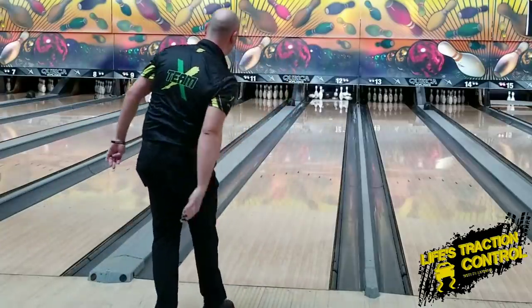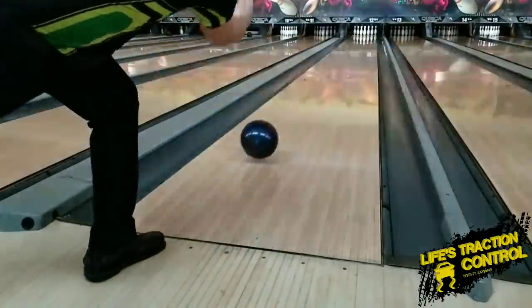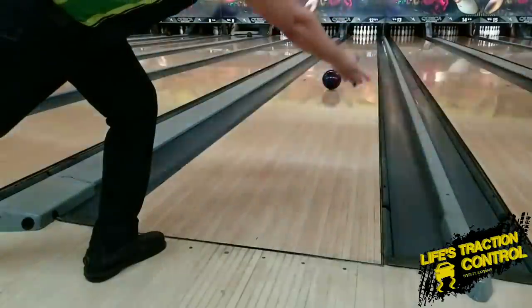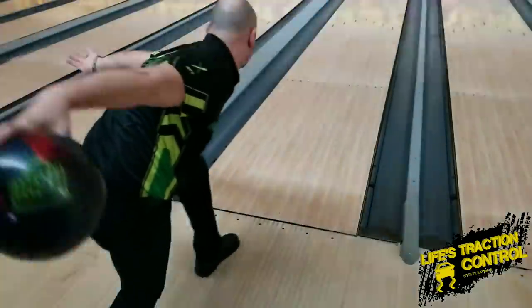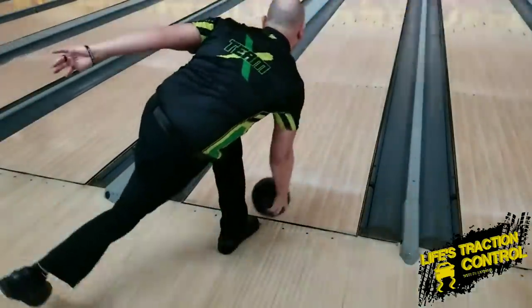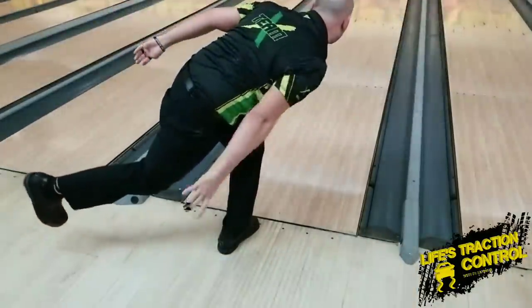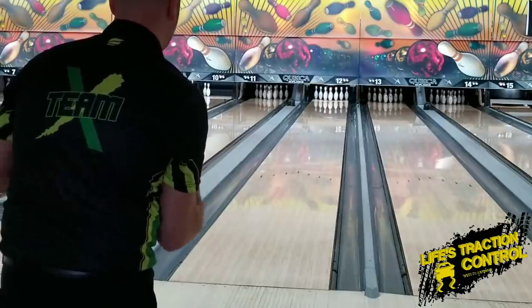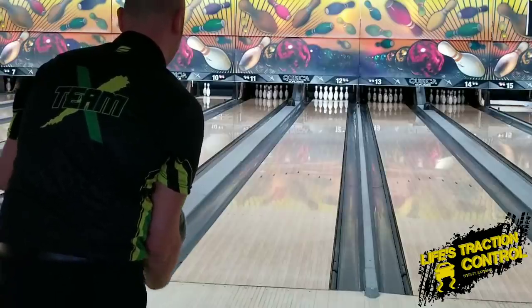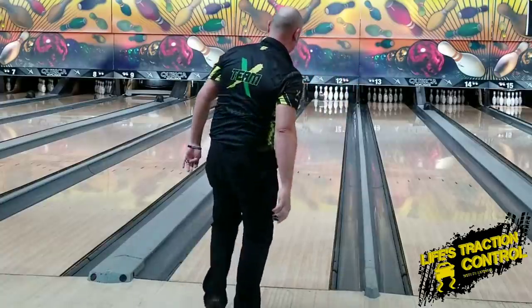Now with a hook — much, much more. So you're just talking about different releases here to try to get you to play certain parts of the lane. The more you get your hand around the ball, the better off you're going to be playing further in. The least amount of around the ball, you're going to want to play straighter. Because if I take that release I just did there and try to play straighter, it's got no chance.